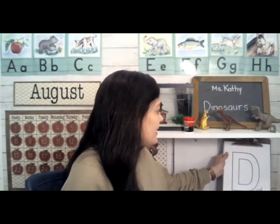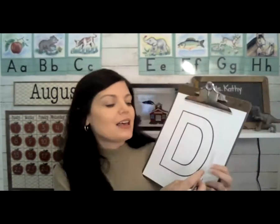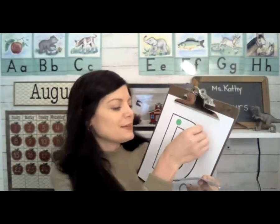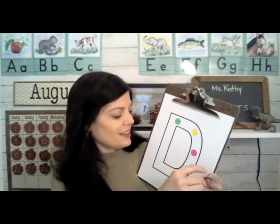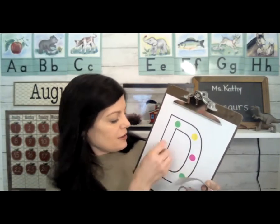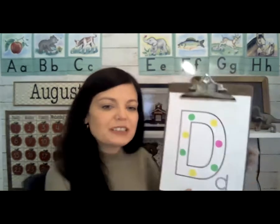Let's decorate the letter D, and we're going to decorate it with dots. I have some sticker dots, but if you don't, you can just use a marker or a crayon and make some dots. D is for dots and D is for dinosaurs.